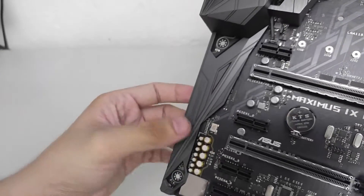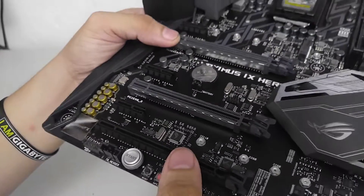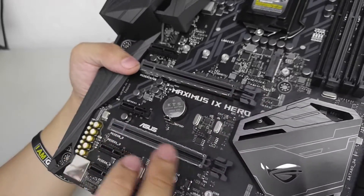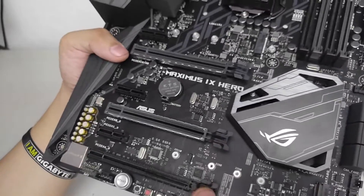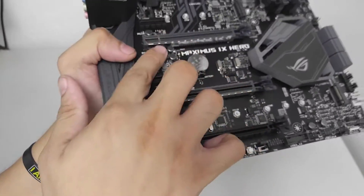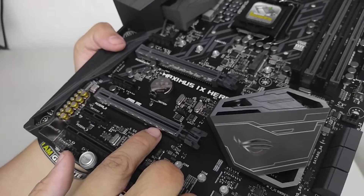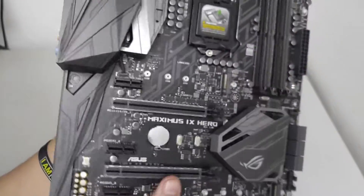The shroud has LEDs over the audio division on the PCB. You may also notice metal reinforcement on the PCIe slots. ASUS previously stuck to their original design without metal braces, but it seems they've caved to the trend — everyone's doing metal-reinforced PCIe slots now, so here we are.